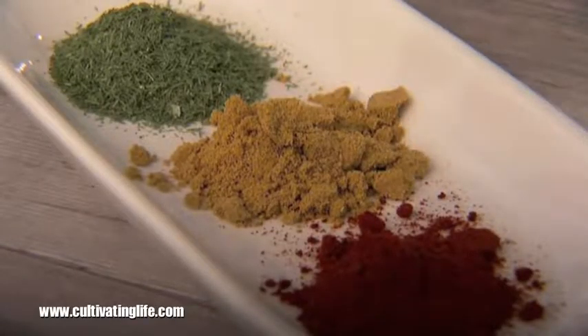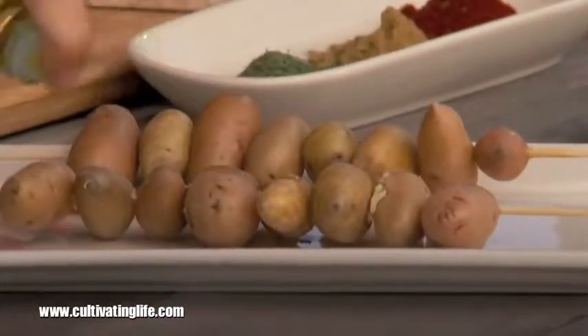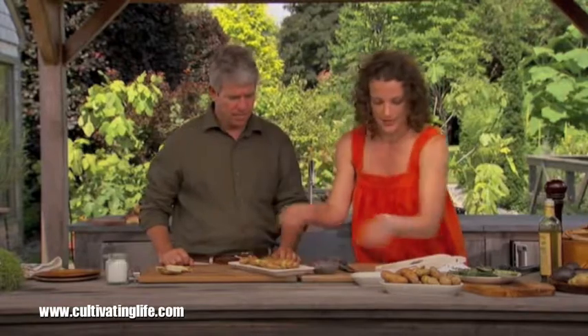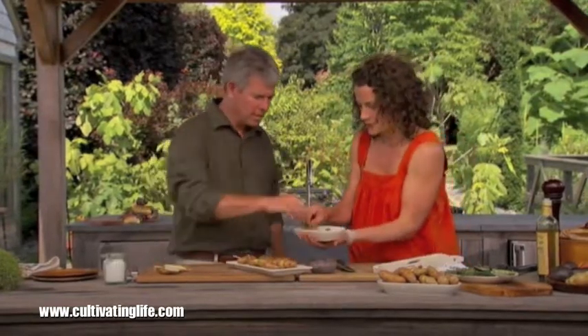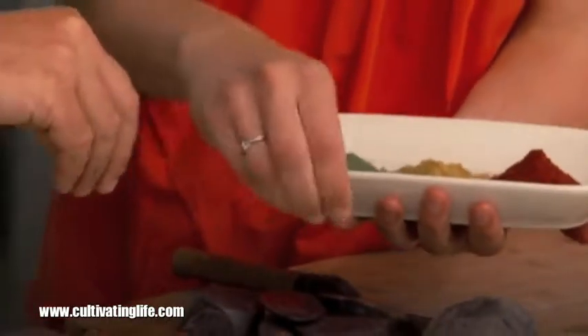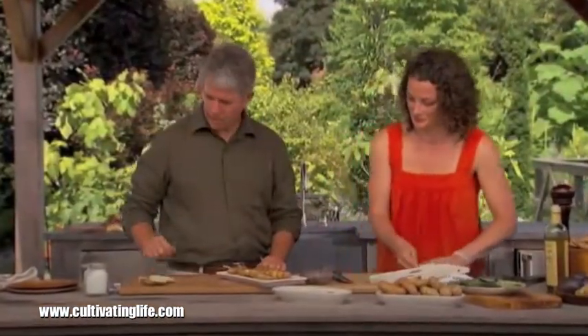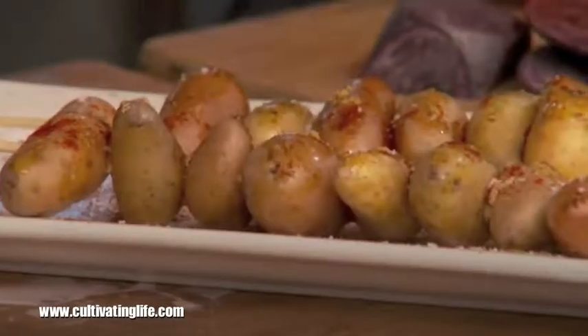The herbs and spices I really like are some chili powder — ancho or chipotle — some cumin and dill, which feels just like some of the spices and herbs you might have in South America, which is where potatoes come from. You just kind of want to grease them up a little bit so the spices stick, and turn them around. Then just sprinkle the herbs on — aren't those colors amazing? Cumin is really a great one for potatoes. Then a little bit more salt and it's almost ready.